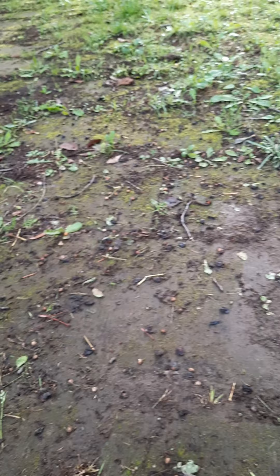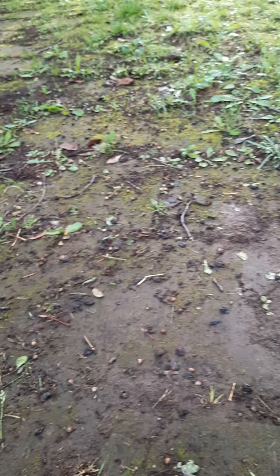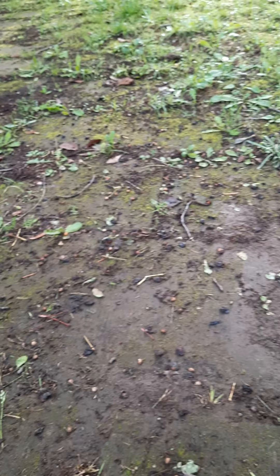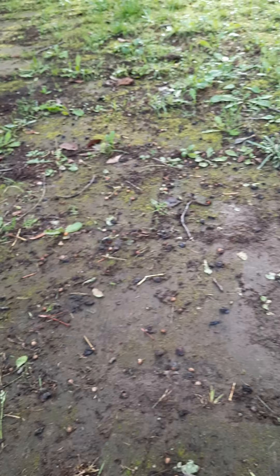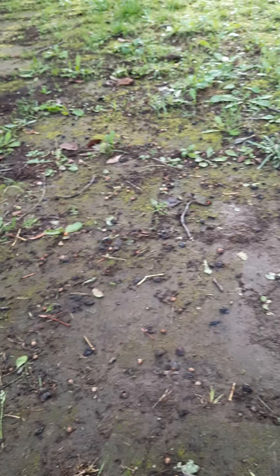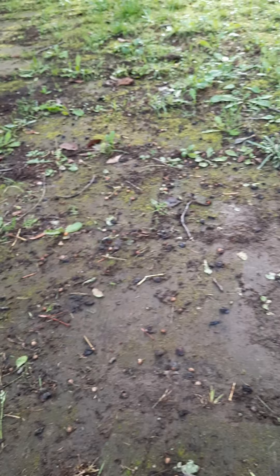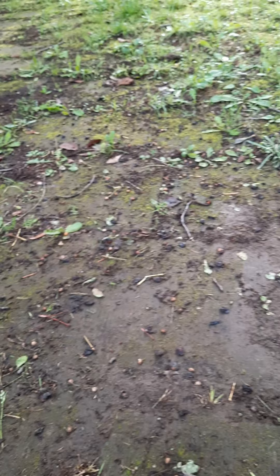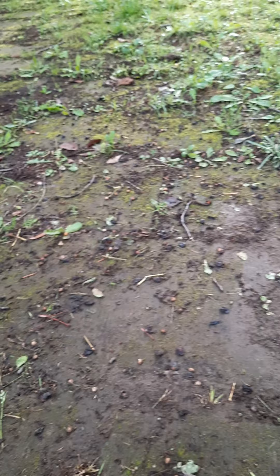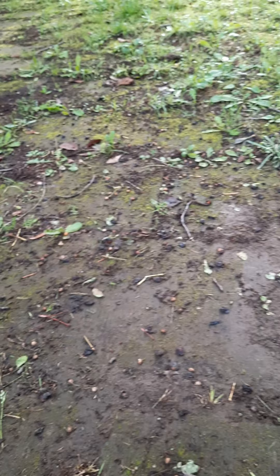When the fruit is over-ripe it just falls down, and maybe the birds will come and eat it as their food. The rest falls to the ground. I'll show you the seeds on the ground — look, this one is already dried. Here they are — these are the seeds.